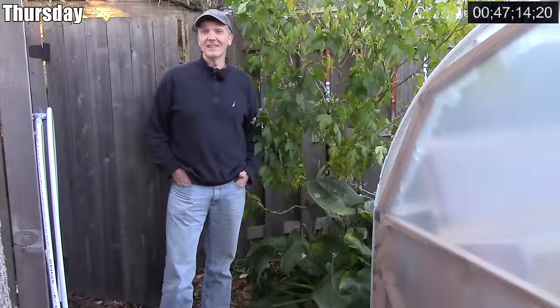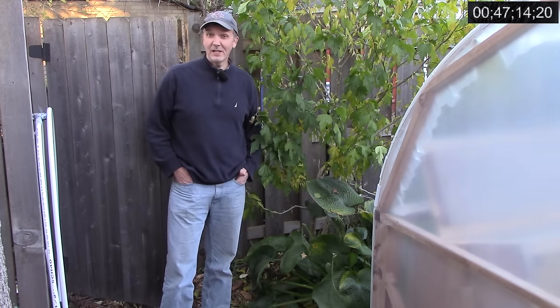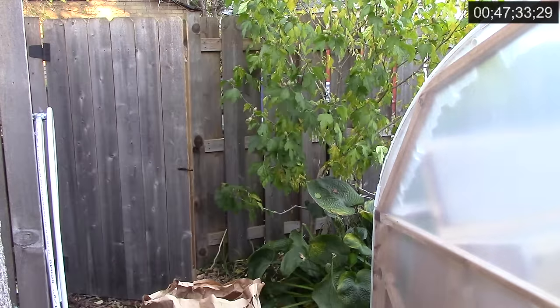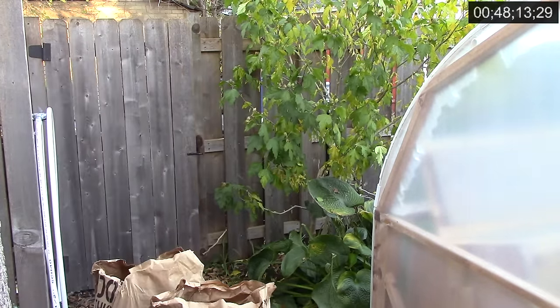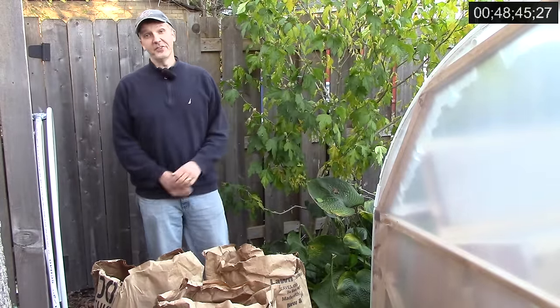It's Thursday evening and this has turned out to be a great week for collecting leaves from my neighbors. I've got 5 bags just waiting for me out in the alley. All I have to do is go pick them up. I already mulched our garden beds, so I'll save these leaves to use later as mulch or in compost. From Sunday through Thursday, I've now worked 48 minutes and 45 seconds in the garden.